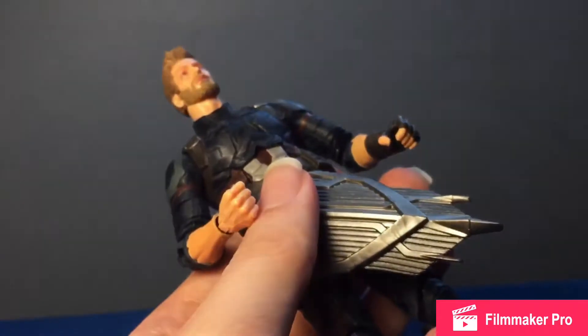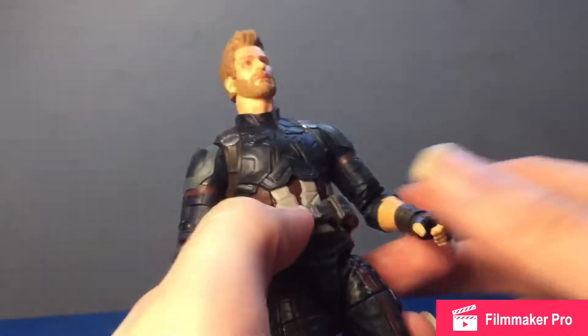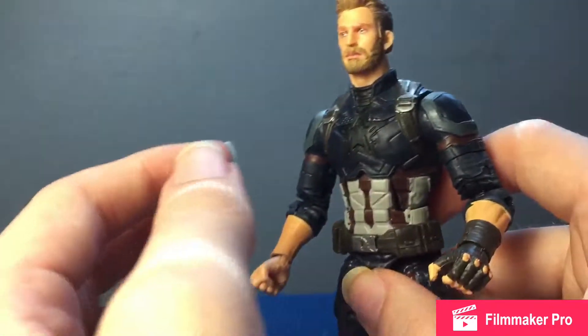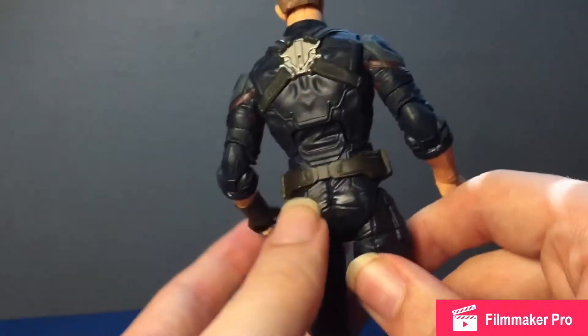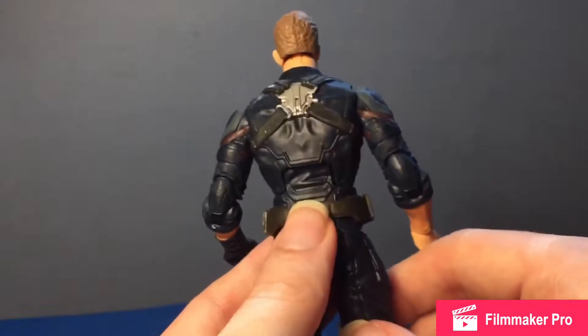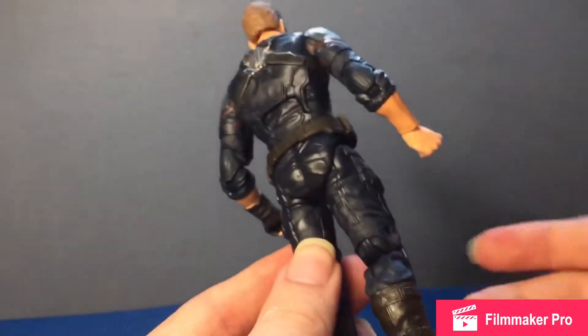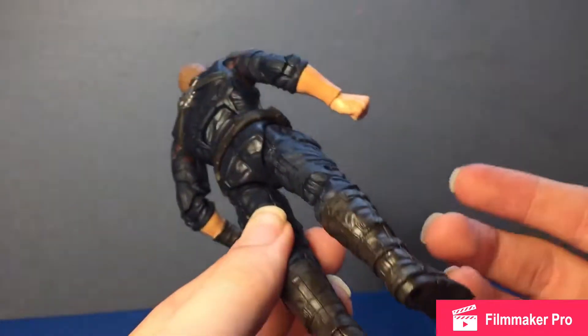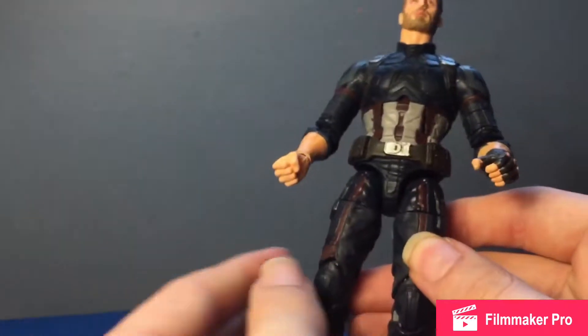Quick look at Cap here — it's the Civil War costume, just a bit darker. Sorry about the flash and the sun shining through the trees; the lighting varies a bit, so just focus on the figure. Nice paint overall.